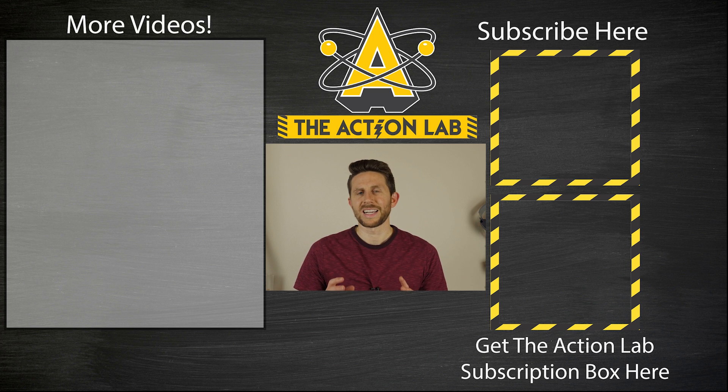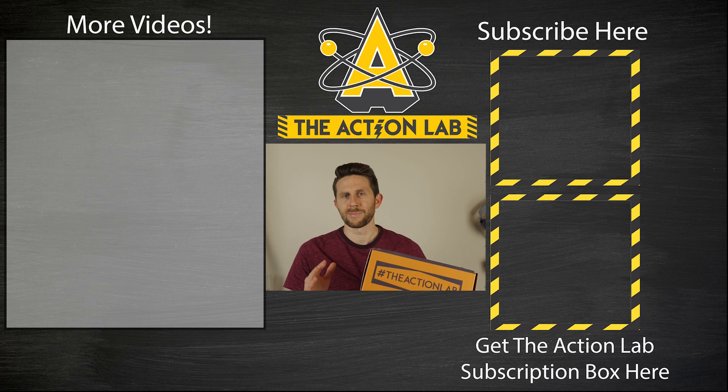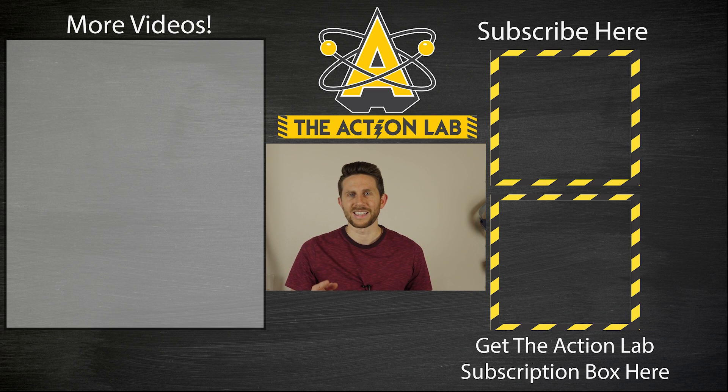Head over to brilliant.org/theactionlab. Also, if you haven't subscribed to the Action Lab yet, hit that subscribe button and the bell to be notified when my latest videos are out. If you haven't subscribed to the Action Lab subscription box, head over to theactionlab.com to get yours today. Thanks for watching and I'll see you next time.